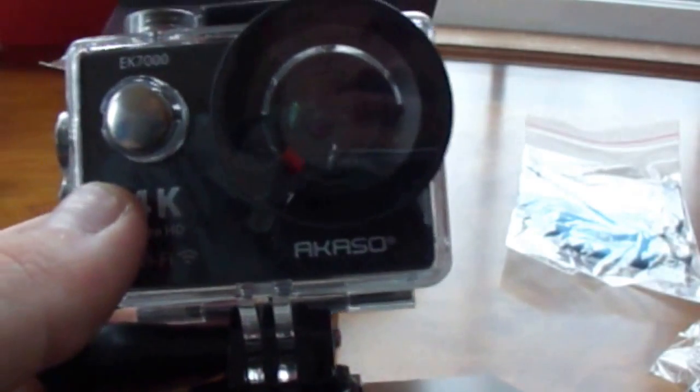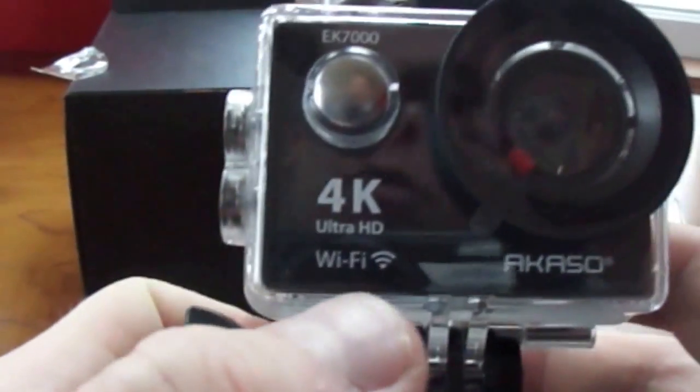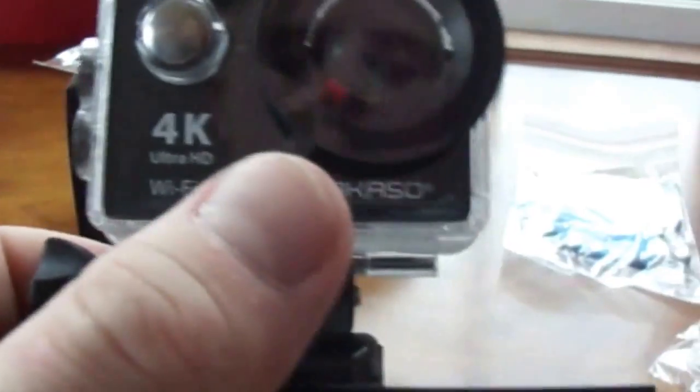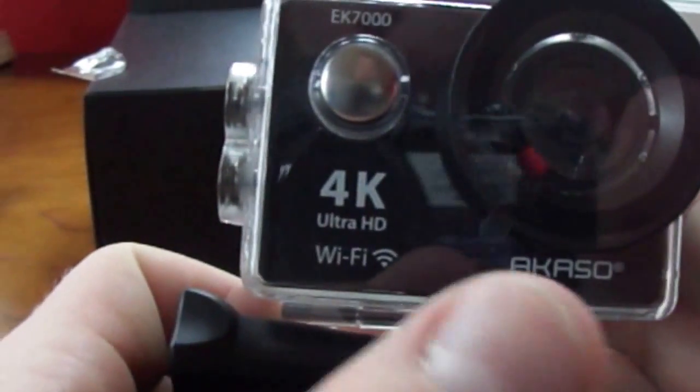So if you're interested in knowing more about what other accessories come with this camera, just let me know down in the comments. Hopefully this thing will work out well and records really well. We'll have to make a later video on how it records and how the picture looks, since I just opened it up today. Tyler, do you have any comments on this thing?